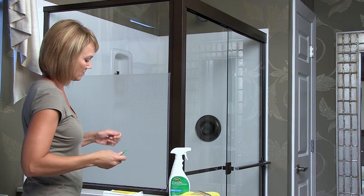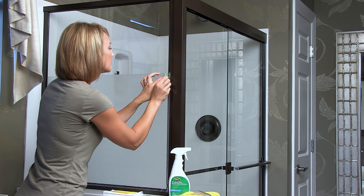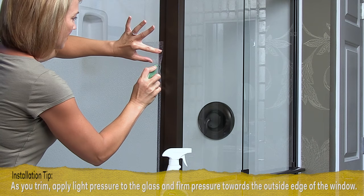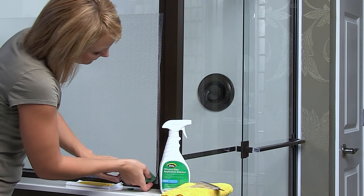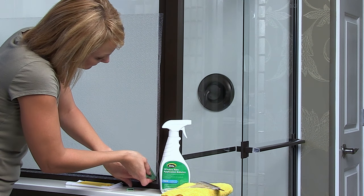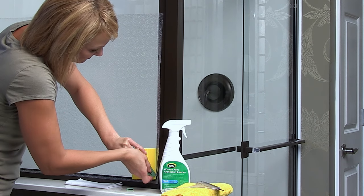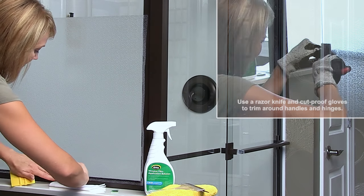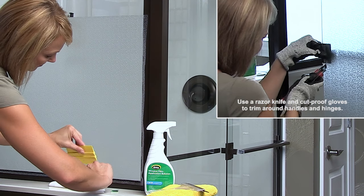Now, remove the safety cap from the green tool and place the blade at the top corner of the shower door. Carefully cut away excess film, pulling down and away. When you're 5 to 6 inches away from the next corner, stop and place the blade firmly into the new corner, then trim to meet where you stopped. Trim the remaining sides in the same way, adjusting as you cut to shape the edge to fit closely next to any handles or hinges.